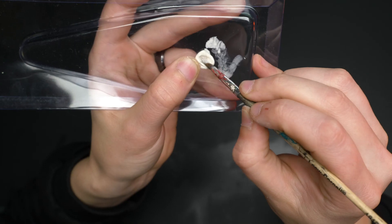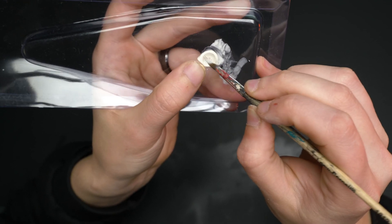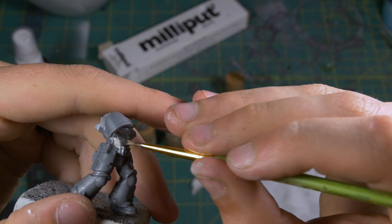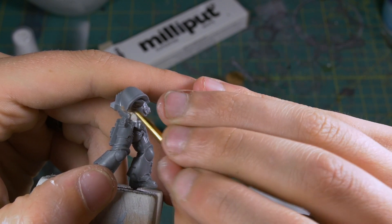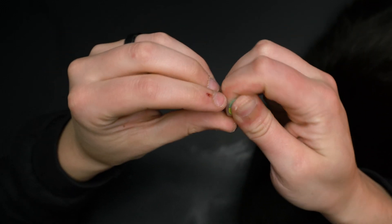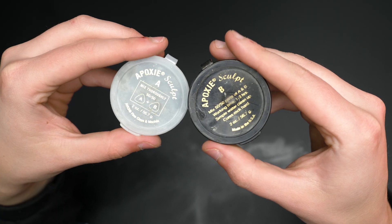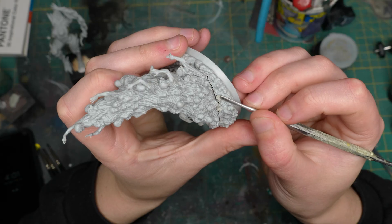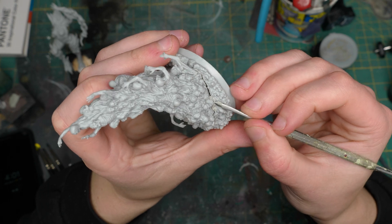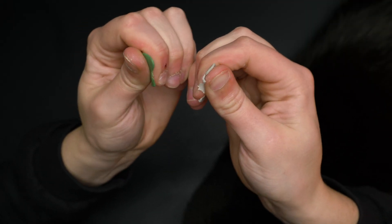Now on to putties. I use Green Stuff, Apoxisculpt, and Milliput. They're all two-part putties but they have different properties. Milliput can be thinned with water to a very diluted consistency, making it great for filling thin gaps or smoothing out, and it can be sanded very nicely when fully cured. Green Stuff has more of a stickier quality to it and is less brittle than Milliput, but it doesn't sand nicely and it's not water-soluble. Lastly, Apoxisculpt is kind of an in-between version — it isn't water-soluble like Milliput, but it's a lot softer and more malleable than Green Stuff, making it really nice for filling larger gaps.